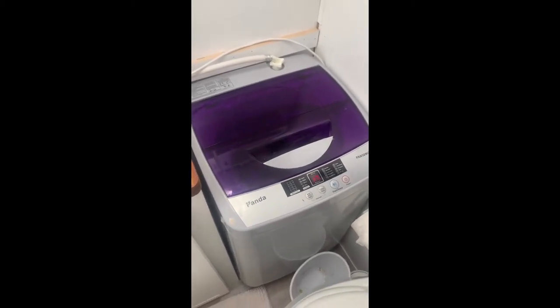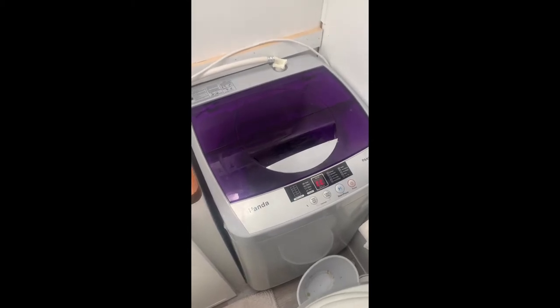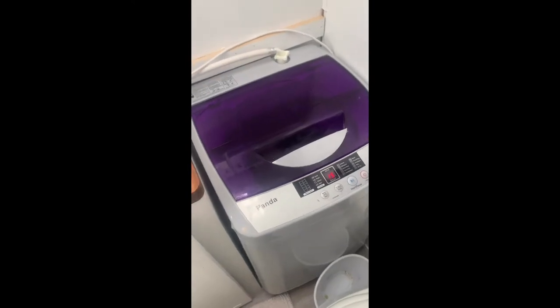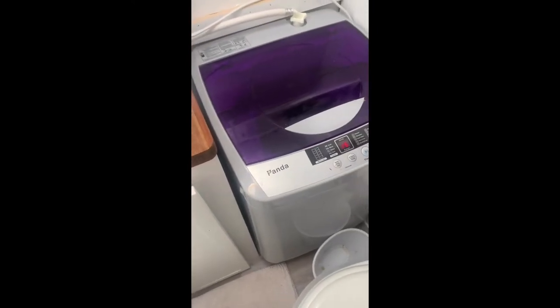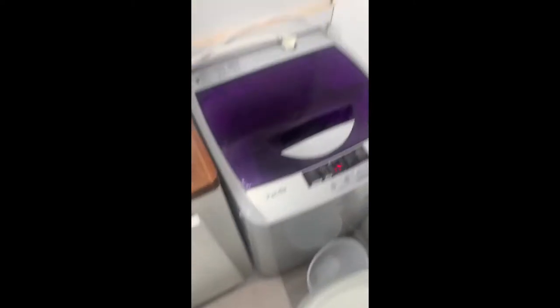For the price on Amazon, it's not bad. It came shipped in a nice box, easy to take out, pretty much fully assembled. There's a little filter thing on the bottom to keep rodents out, depending on where you're going to put it. I basically did my first load of laundry in the travel trailer.